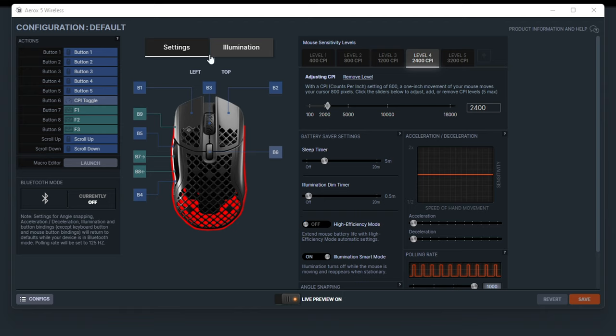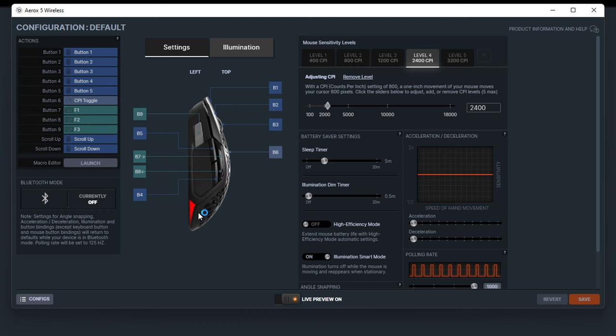The button settings show a diagram of where all the buttons are. B6 is the CPI toggle behind the mouse wheel. You can also see the left view showing the side buttons. The front silver button — button nine — is F3 by default, which in Chrome functions like Ctrl+F for finding things, so it's actually useful for productivity. The other side buttons default to F2 and similar, and one could be assigned to F5 for quick saving in games.